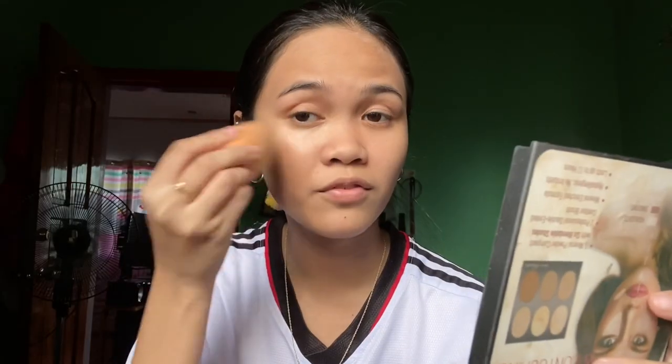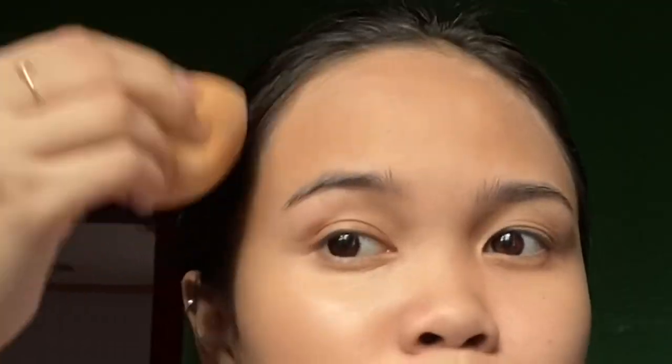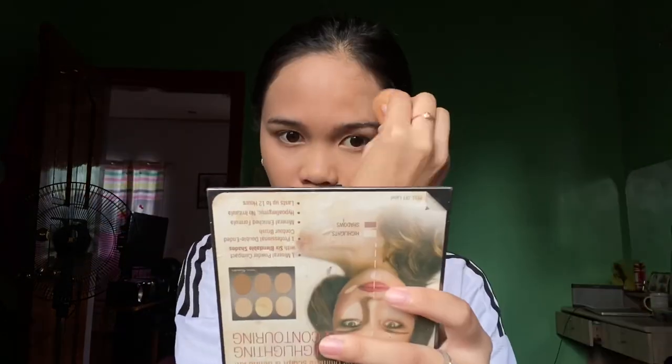If you use a beauty blender, don't drag it — just dab, dab, dab. I prefer the beauty blender rather than a brush because for me the application is more even.